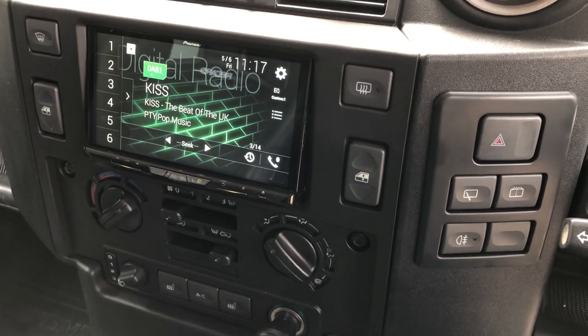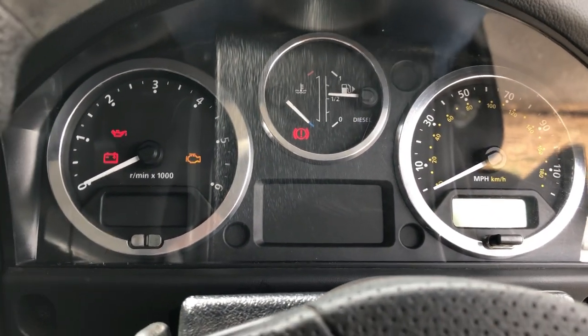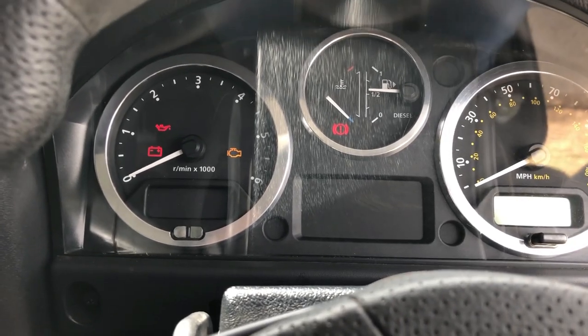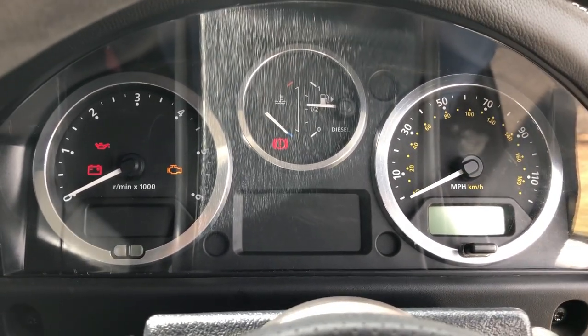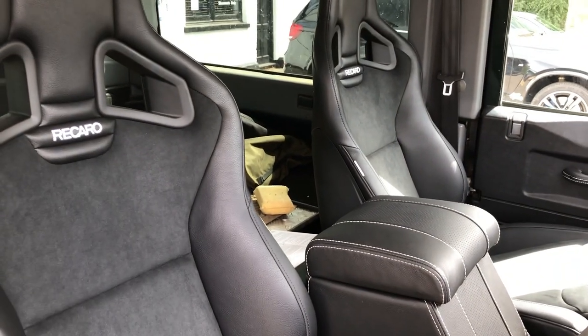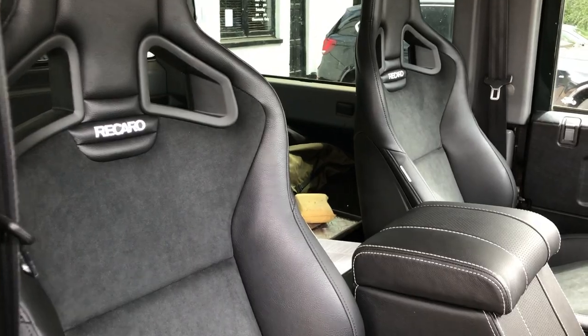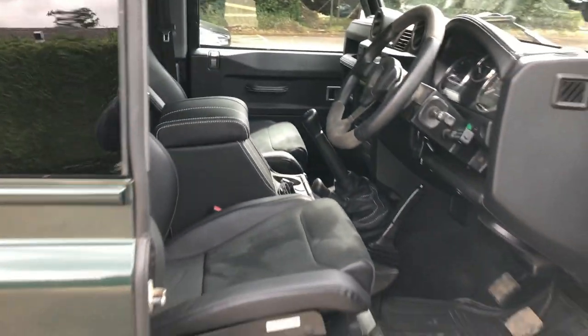We've also added these little billet rings around the instrument cluster which just make it all look a little bit nicer. So there you go — just a little glimpse inside of the first one that's going to leave us since lockdown. We're really pleased with it, great regular customer, and we look forward to the next stage. Thanks for watching, bye bye.